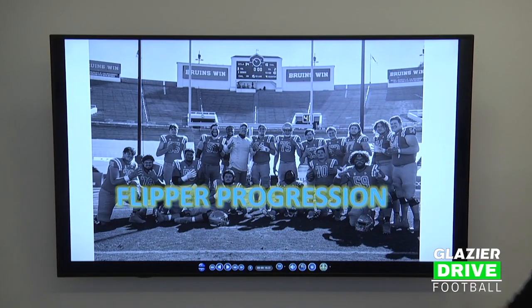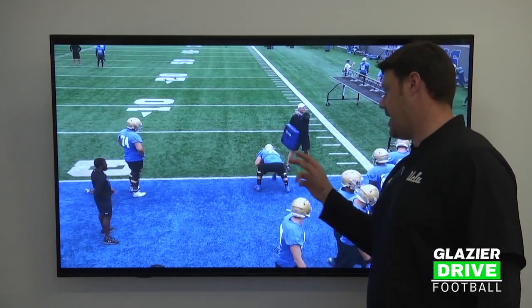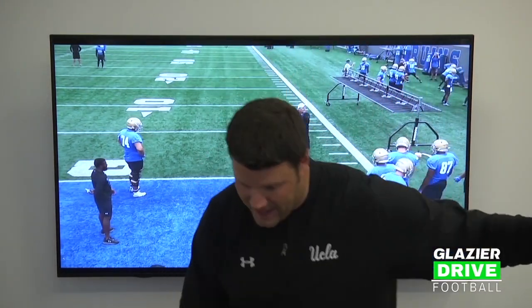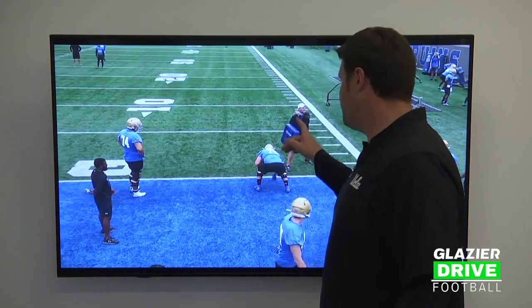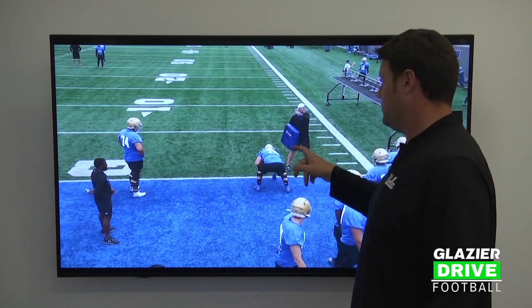Then we get into the flipper progression. We're offset — there's the down, my trail guy, and the backer somewhere behind. We're going to go left-right flipper. When we flipper, we're looking to pop through and spin the shoulders of the down. You don't want to hang and drift because that's when you get held, that's when you get pulled off. Guys come in, work the flipper, go left-right or right-left, flipper through, spin the shoulders of the down, prying through without leaning on it.